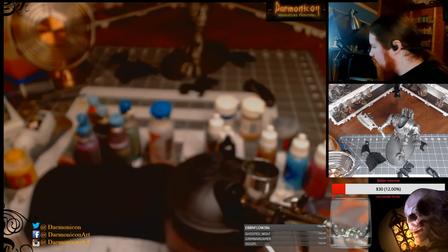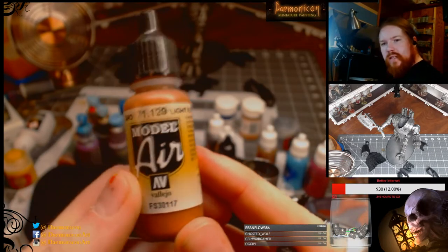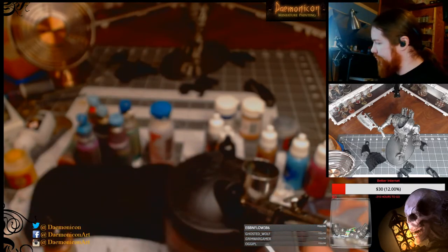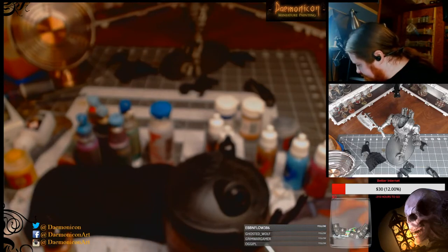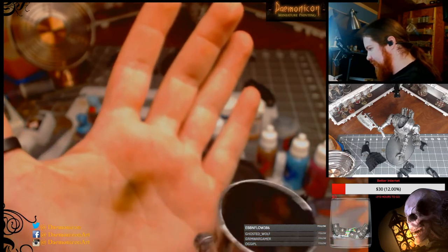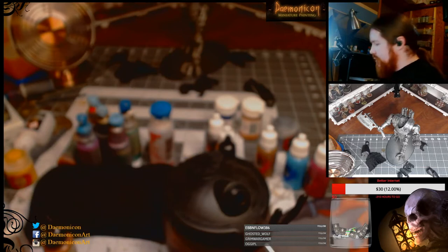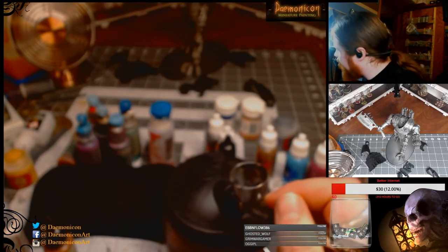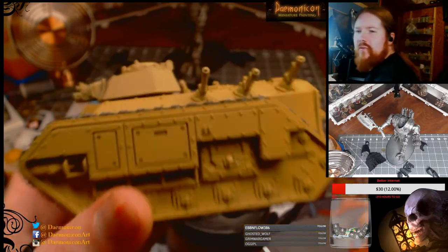For the airbrushing, this is Vallejo Model Air Light Rust — it's a really nice orangish-red rust, which is awesome. I'm going to use my hand to test the spray. It's a little too much — I think I have some black left over from last time, so I'm going to spray that out first. A piece of paper is better for testing but I don't have one to hand.